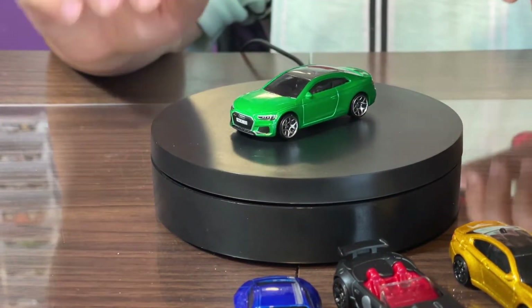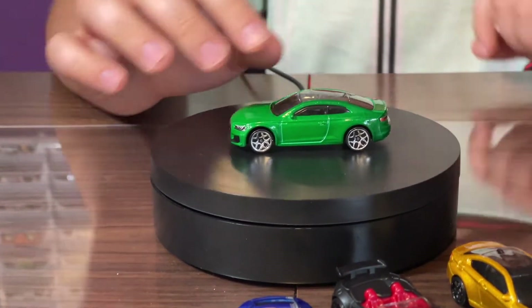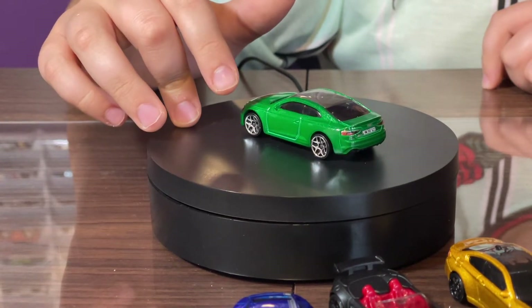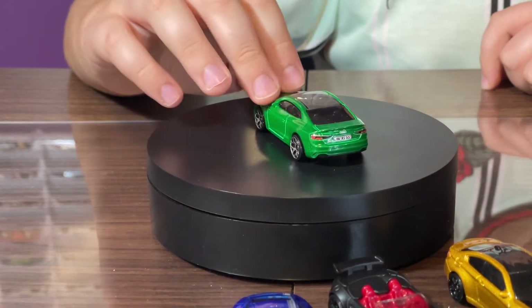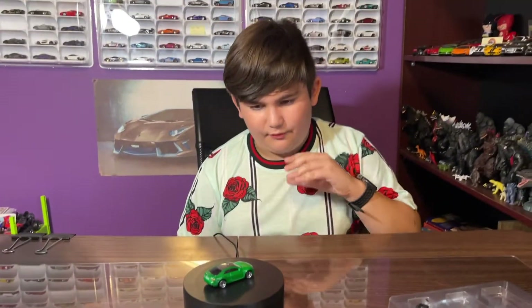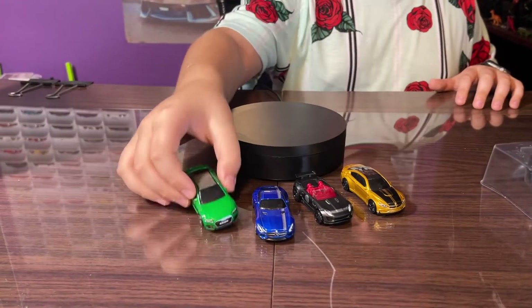It has very nice chrome rims which I really like, and this car also has a sunroof like the BMW. It also has back headlight tampos — you can see the Audi logo and the back headlights too. The tampos are very nice on this one.